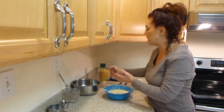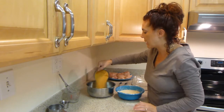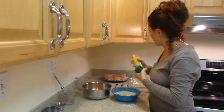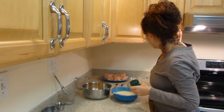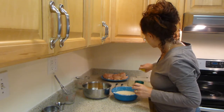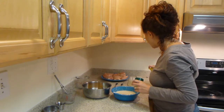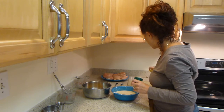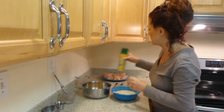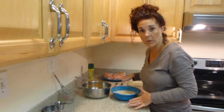So next you're going to see me pour our corn flakes into a deep bowl. Next, make sure that you have gone ahead and sprayed the bottom and the sides of your casserole dish. And if you do not have a casserole dish, you can use a flat cookie sheet. Just make sure that you have sprayed the bottom or coated it with some sort of oil of your preference.